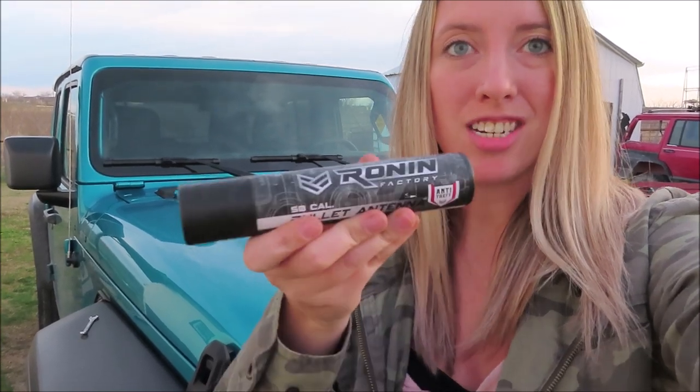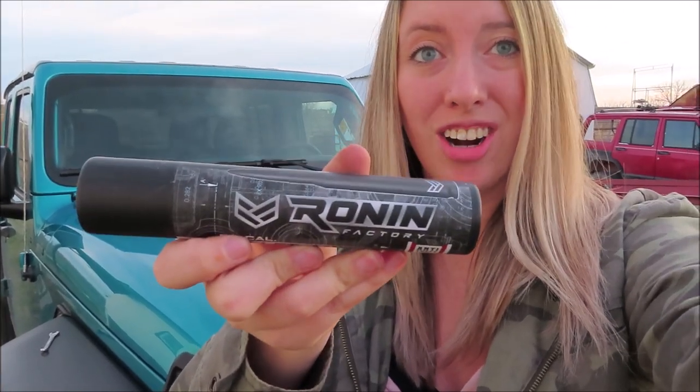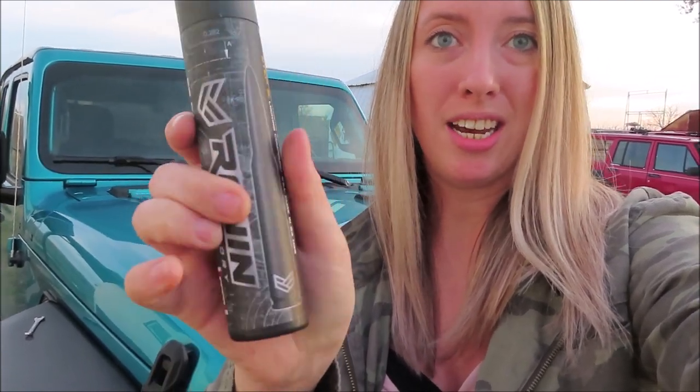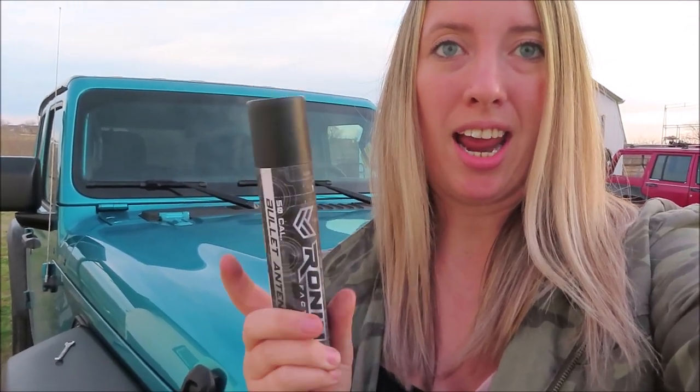Hey y'all, so we are going to do a real quick install on a new antenna. I actually got the Ronin — I don't know exactly how to say it — 50 cal bullet antenna. I actually had this antenna on my Jeep Patriot and I wanted to go ahead and replace this factory one with the same antenna, so let's get started.